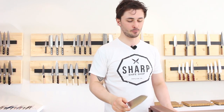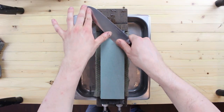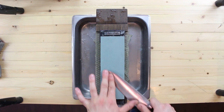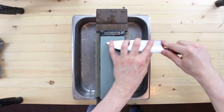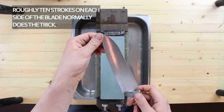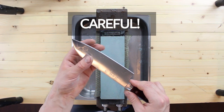Now that we've formed our burr on the back side of the knife, it's time to move on to the third and final step on this stone: deburring. We achieve this by putting in nice long strokes all the way from the tip to the heel, switching sides every time we make a stroke. As we make these deburring strokes, our hand pressure should lighten up progressively until at the very end we're barely applying any pressure. To ensure you've done a good job, feel both sides of the edge — if there is no burr remaining and the edge feels like it's grabbing into your skin, you know you've done a good job.